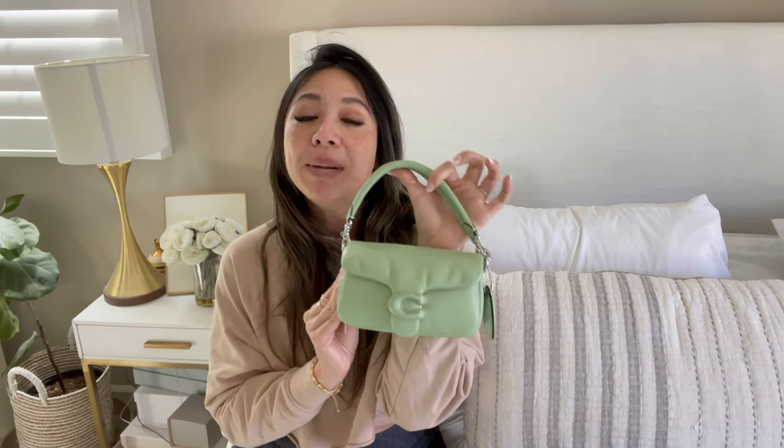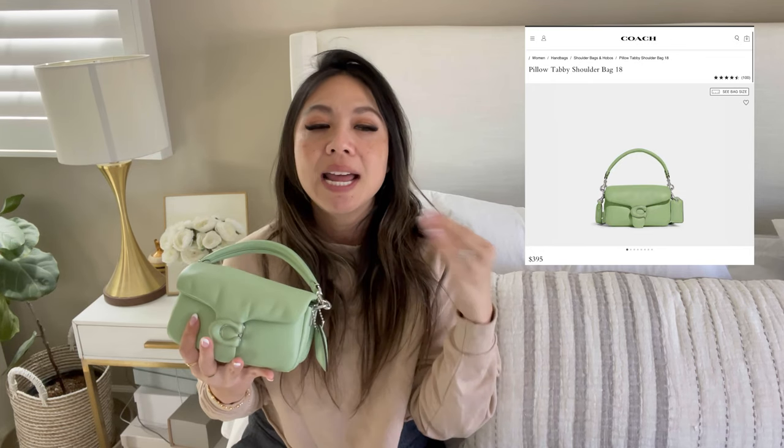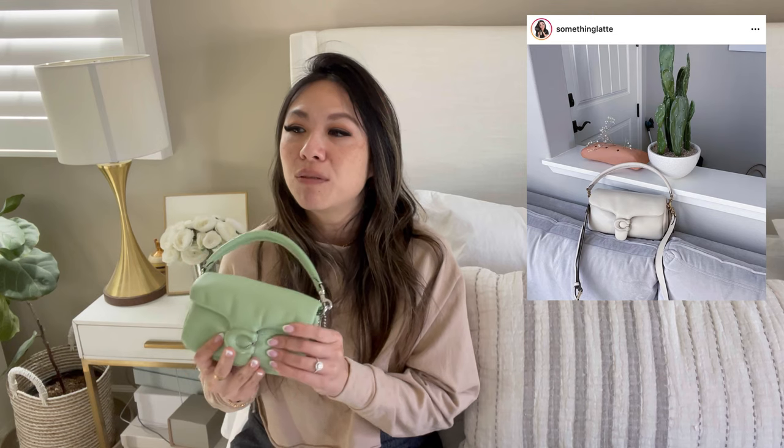This is the Coach Mini Tabby 18 — that's the small version. If you guys remember, I had the bigger version, which was the Pillow Tabby 28. I'll pop it over here. I loved that bag, but unfortunately I did sell it because although the size wasn't too big, it just felt too bulky for its size — it didn't look good on me. But ever since then I still think about it. That's why I picked up this one, because it is squishy and just as poofy, but in a smaller size, which makes it so much more usable.